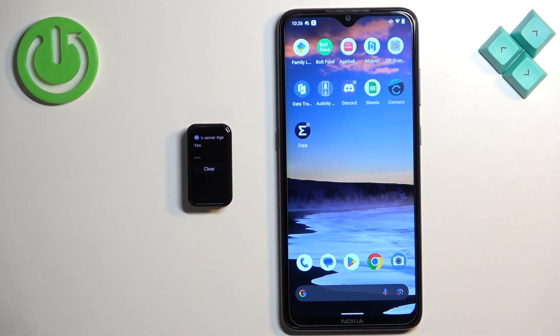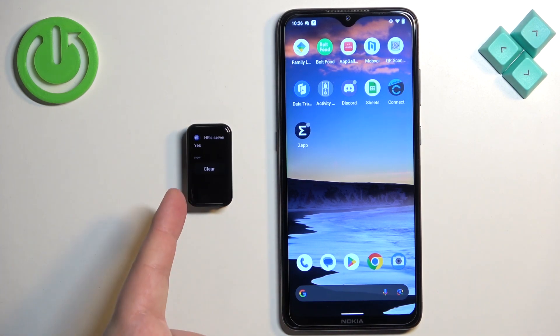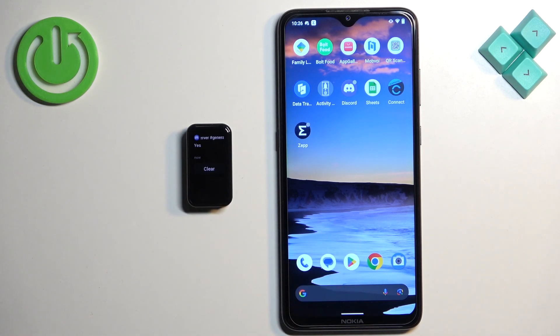That's how you enable phone notifications for the Amazfit Band 7 on an Android phone. Thank you for watching — if you found this video helpful, please consider subscribing to our channel and leaving a like on the video.